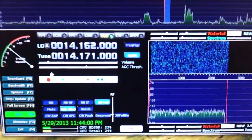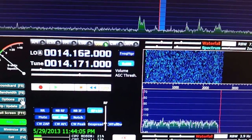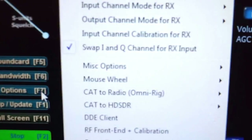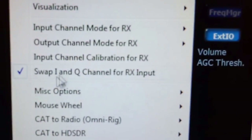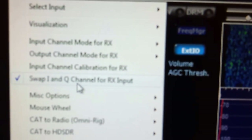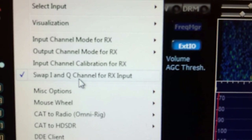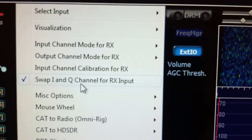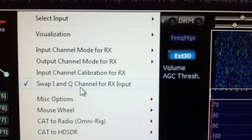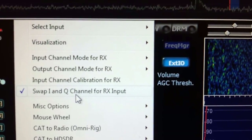So how do we set this up? First thing you want to do with your RTL-2832 hooked up to the first IF is, under options, select Swap I and Q, channel 4X input. Doing this will get everything lined up between the radio and HDSDR so that lower sideband is lower sideband and upper sideband is upper sideband. Otherwise everything will be in reverse when you tune up and down the band and your sidebands will be reversed.